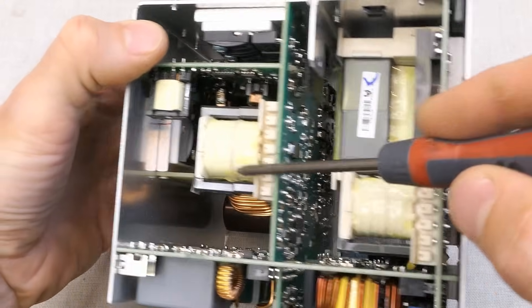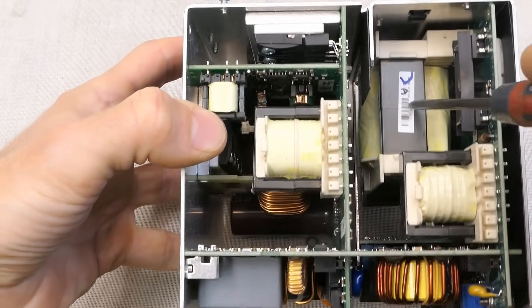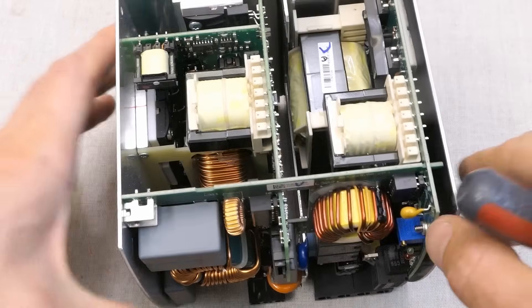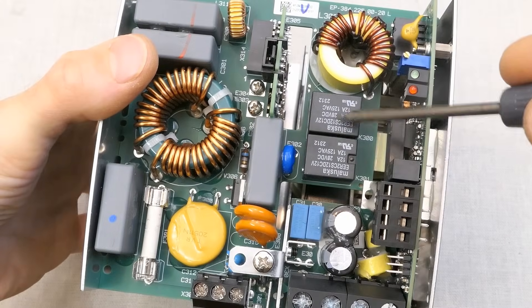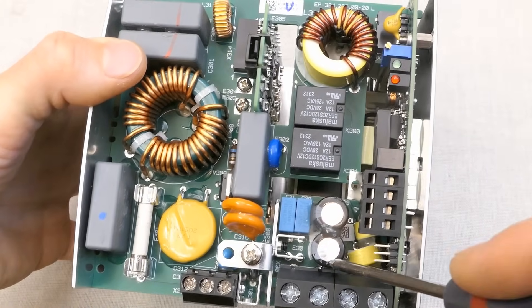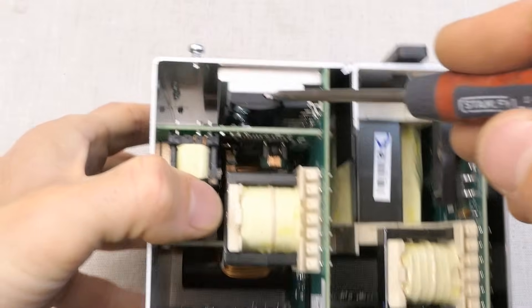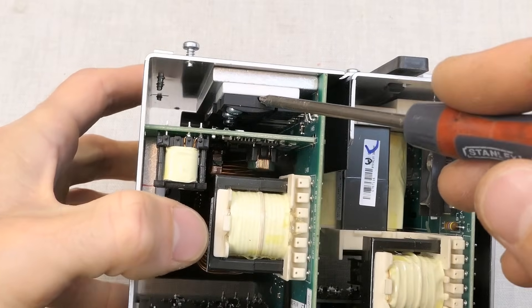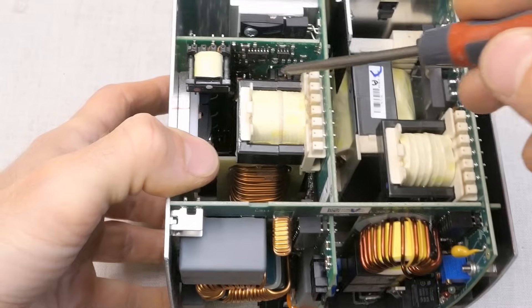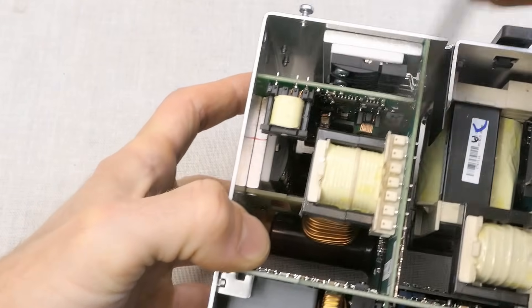There's another interference filter or some transformer here. The main transformer appears to be here, and another transformer to explore further. Some relays, some output inductor maybe, small electrolytic capacitors. A lot of transistors or power diodes on the heat sink, and you can also see some control chips. Even more power semiconductors on another heat sink.